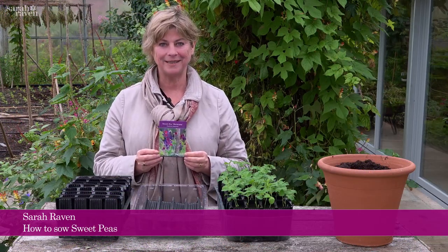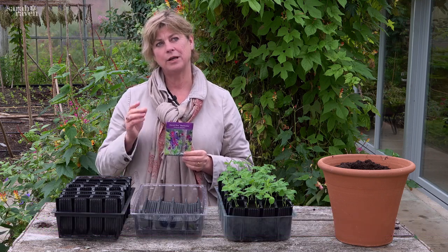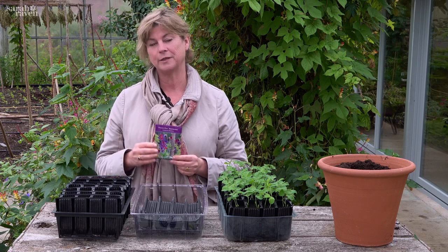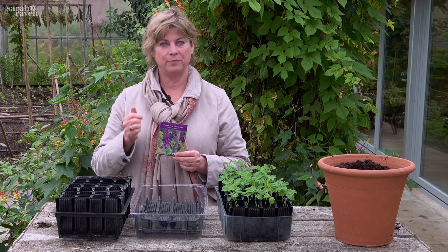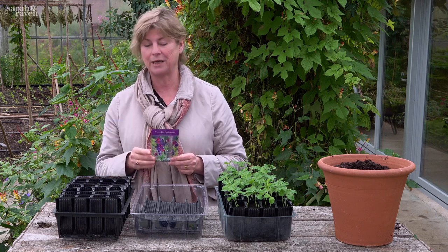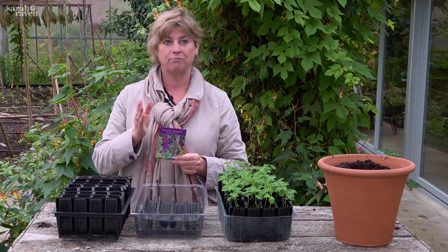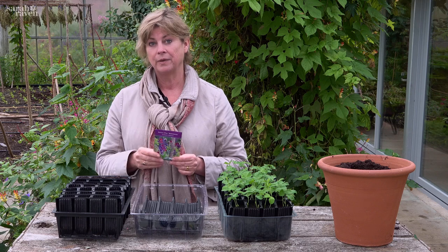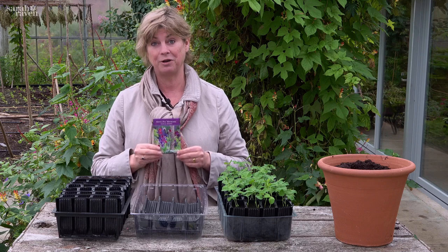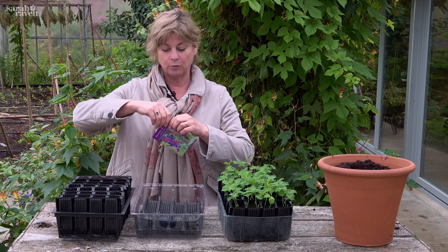I'm going to sow some sweet pea seed. We tend to do it here any time between November and March, depending on when we want them to flower. If we want them by mid to late May for Chelsea week, we'd start sowing November, December, or January. But if we want them in September for an event or a wedding, we'd sow March or even April.